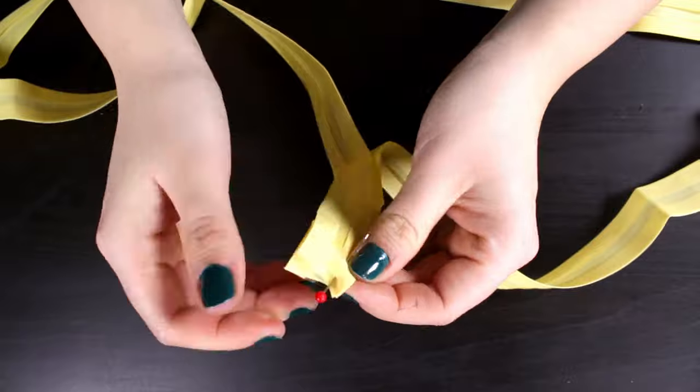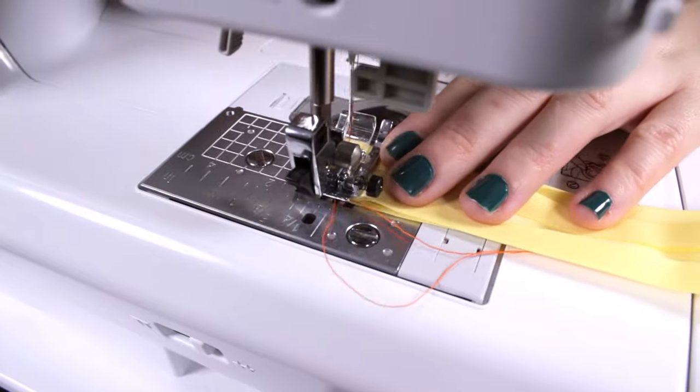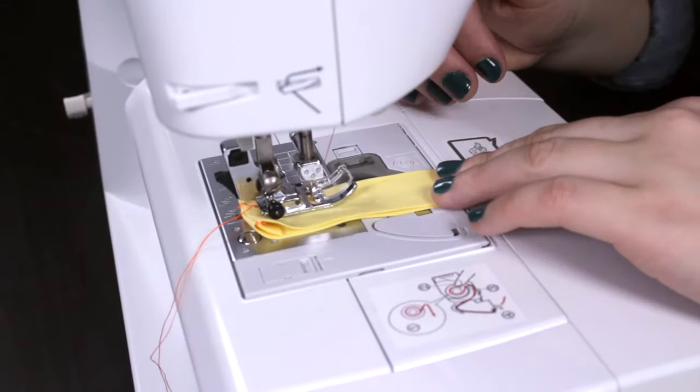Take the ends of the bias tape and pin them together with the right sides facing each other. Backstitch and stitch across. Fold to the right side and stitch along the edges of the entire bias tape.